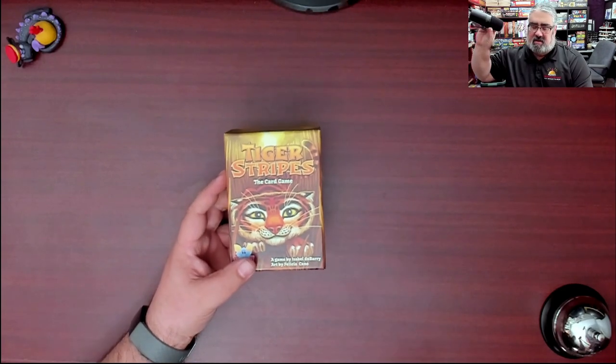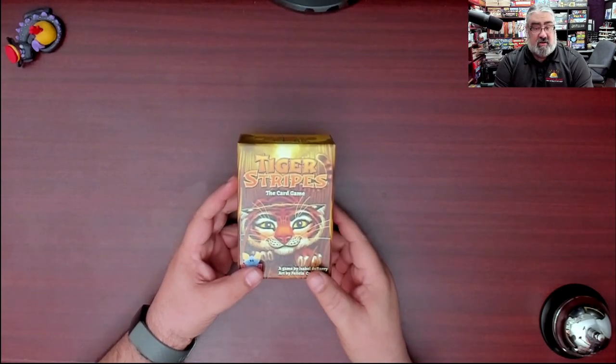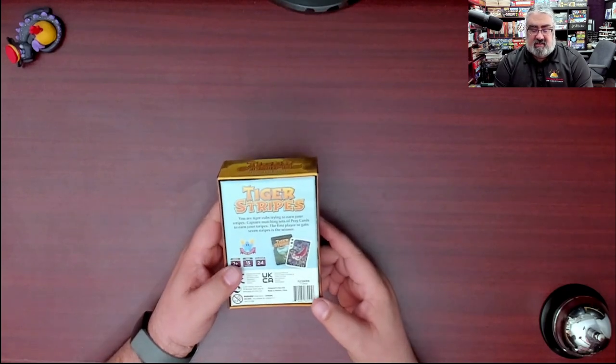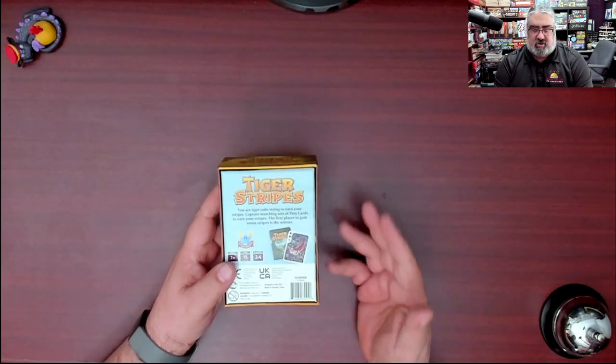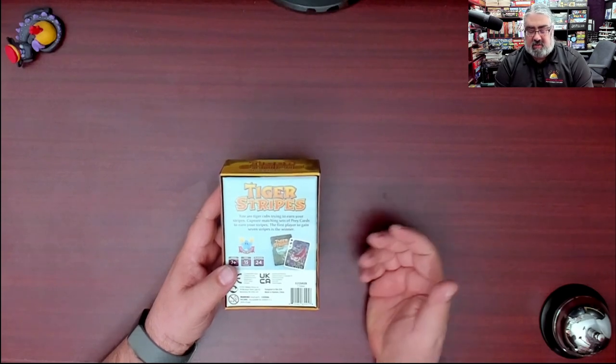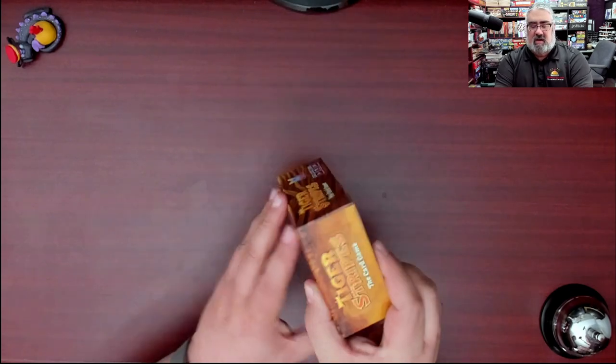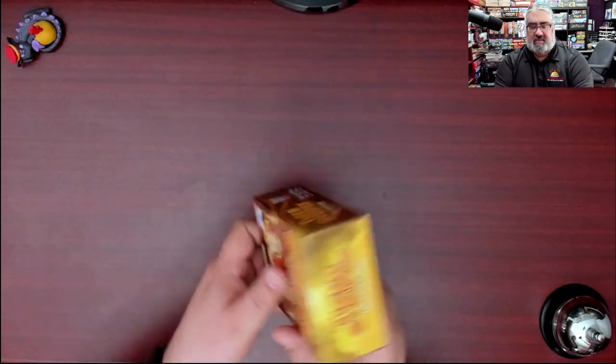Here you have the rather small box for Tiger Stripes, the card game — a game by Isabelle Dubarry, art by Felicia Cano. This is a set collection game where you are a tiger cub trying to earn your stripes by capturing sets of prey cards. First player to gain seven stripes is the winner. You can see the box here from various sides.